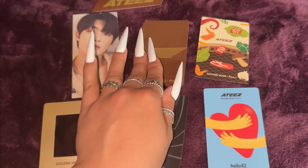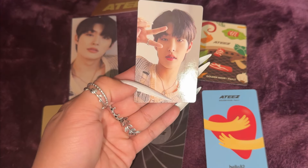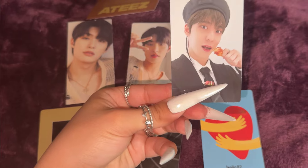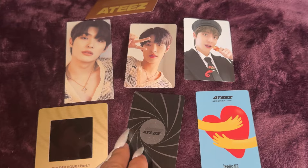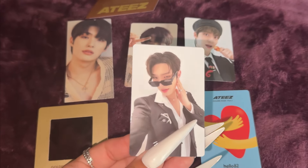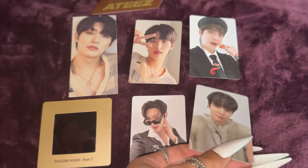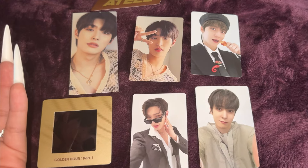And then now on to the photo cards. First we have Mingi. Oh my goodness, I'm obsessed. I love it. And then for this one we have Yunho. He's adorable, I love it. And the third one we have is Mingi. I love the sunglasses on him, he looks so good too. And then the final one we have is Yunho. Oh my goodness, we got Yunho right here. This is perfect. I love it.